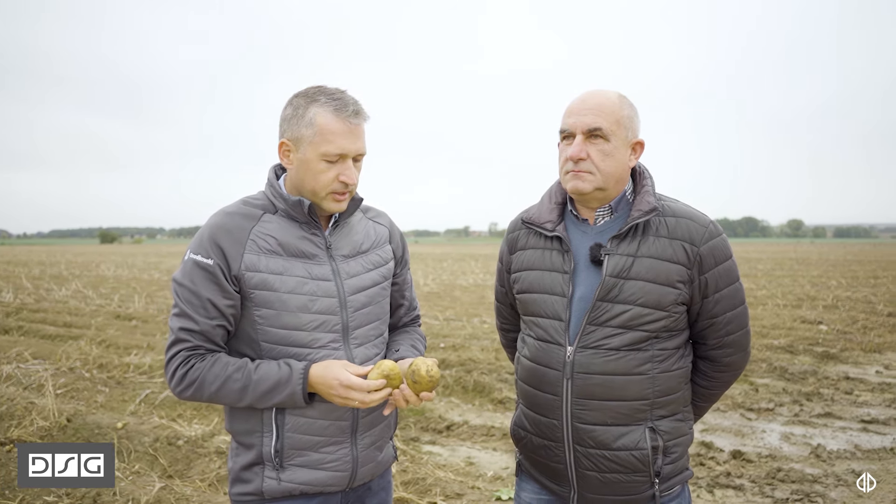Z nami jedzie wieloletni prezes gospodarstwa Atis – Jakob Ulica. W zeszłym roku stosował Pan technologię Don't Stop Grow na części swojej plantacji, a w tym roku zdecydował się Pan zastosować ją na całości. Proszę powiedzieć, jaki był ten rok pod względem pogody oraz jakie efekty udało się uzyskać dzięki tej technologii.